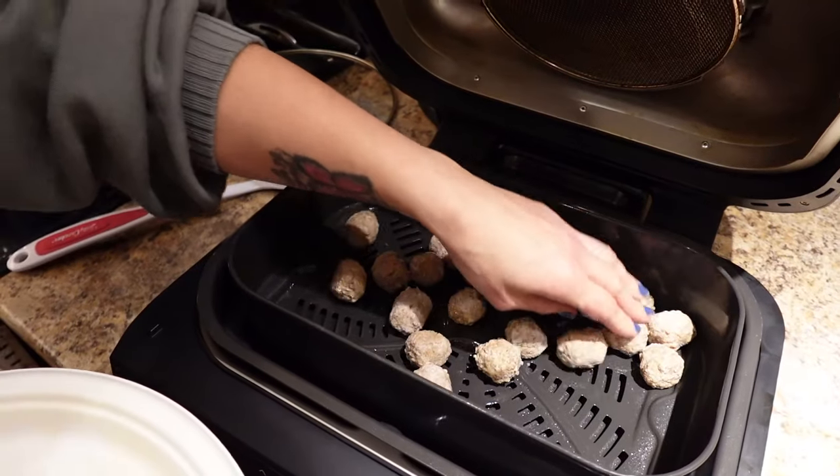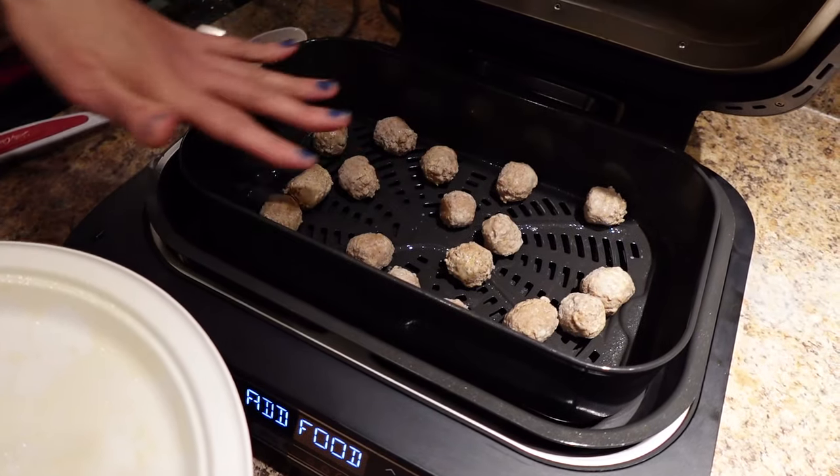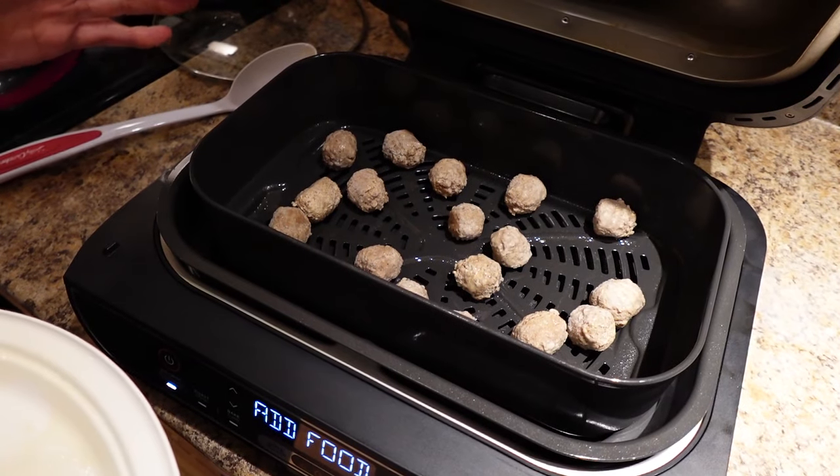I don't want to lose any balls, guys. Cooking spray on the meatballs and on the pan. I'm going to put them in for 10 to 12 minutes — I'm going to check halfway, but I'll let you know total cook time when I'm done.